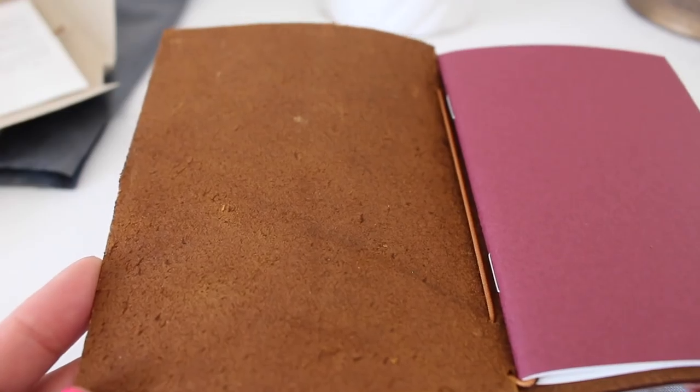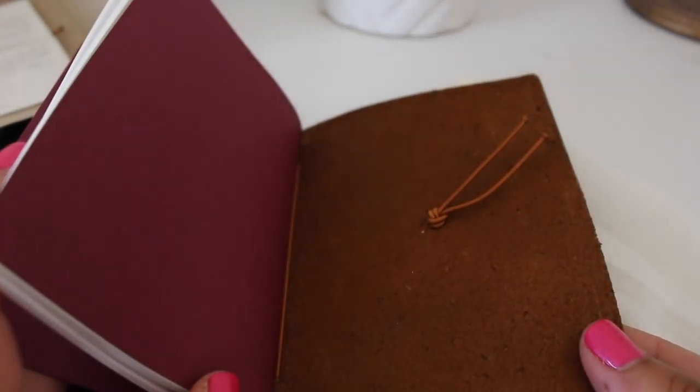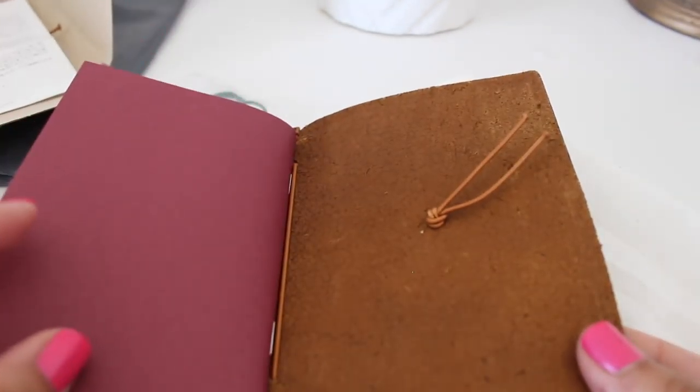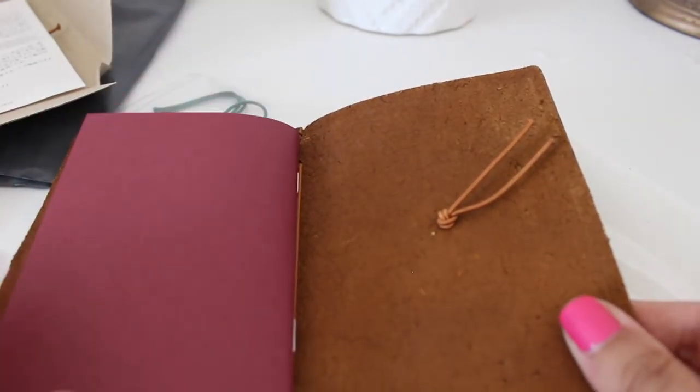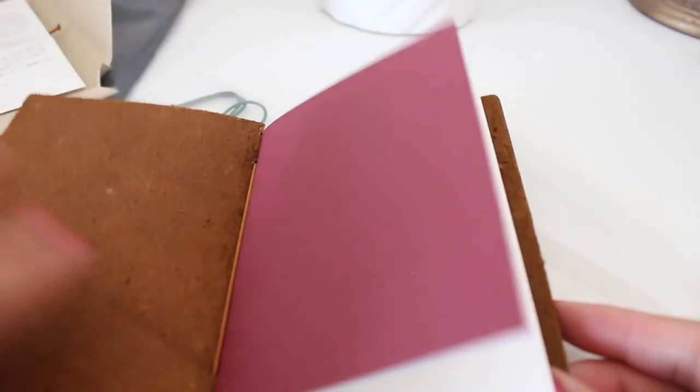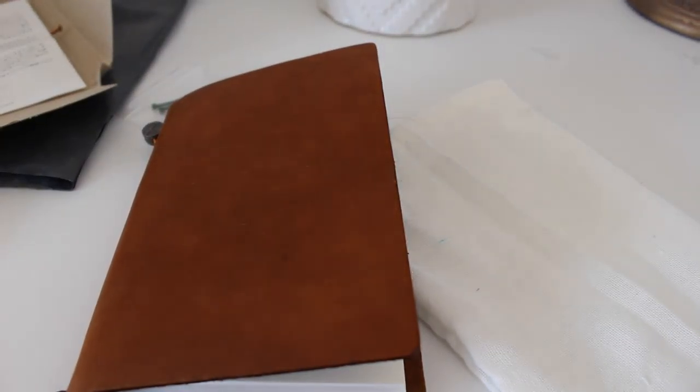It's very nice and smooth. Here's the inside. This one came with one notebook, and I think I'm gonna have to order a few lined notebooks — actually I have a few back home, but we'll see. It comes with a notebook with blank sheets, and here's the back — very simple.